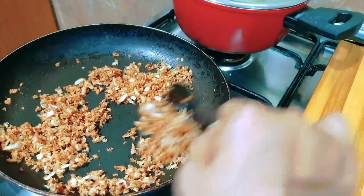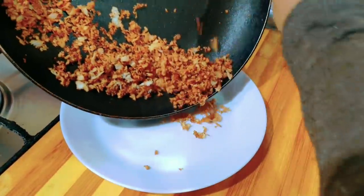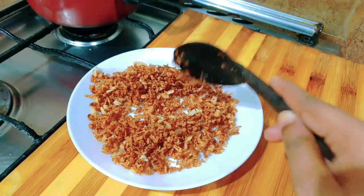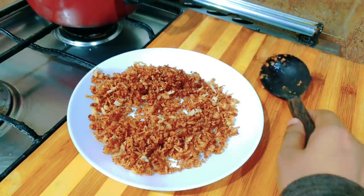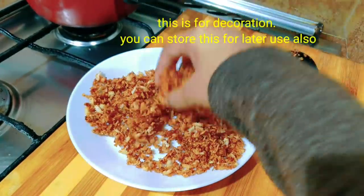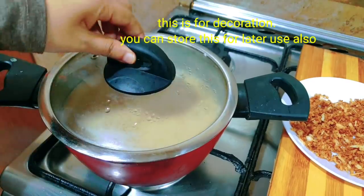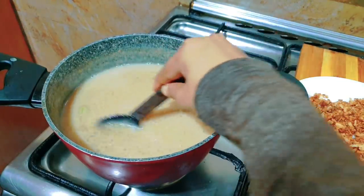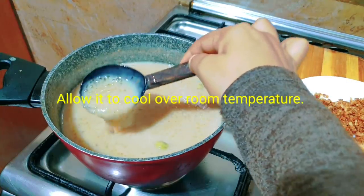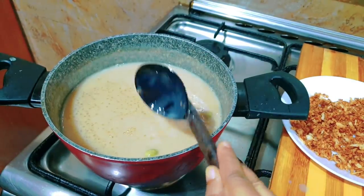I am going to put 2-3 tablespoons in a frying pan. I am going to share the recipe. I will give you a comment. This is a good taste — it is crisp on a medium flame. I am going to fry it. We will put 1-3 tablespoons. It is a little bit.